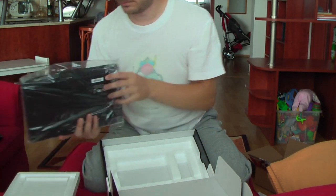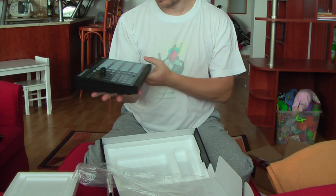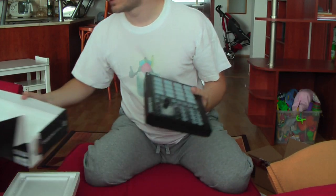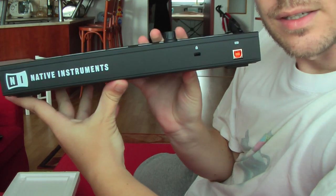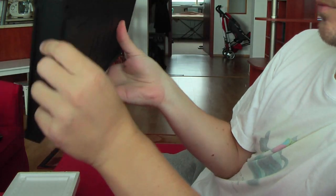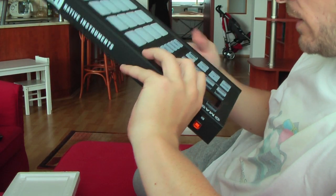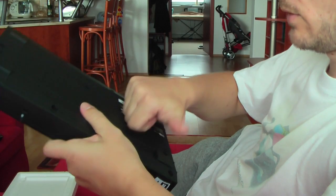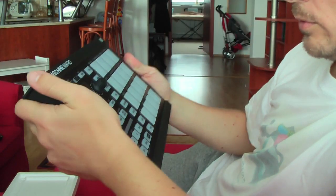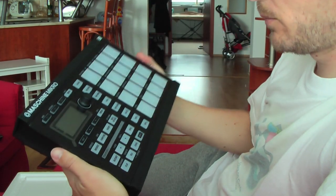Let's go to the hardware. You probably saw it on many other YouTube videos, and it really looks beautiful. There's a USB connection. Metal is pretty much everywhere — it definitely seems like metal here from the touch. The rest is plastic, but really robust. Very good feeling from it.